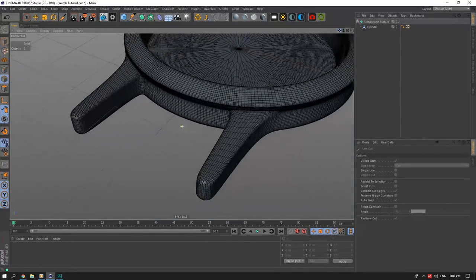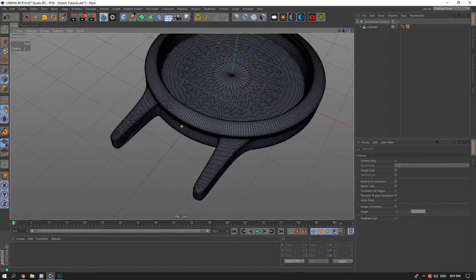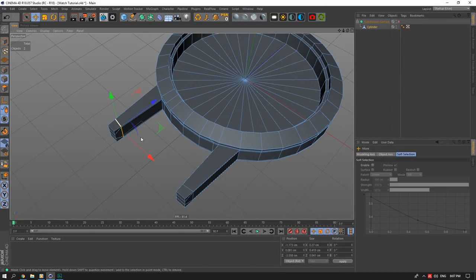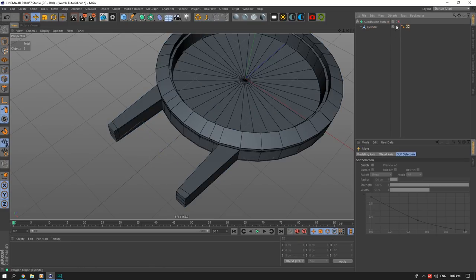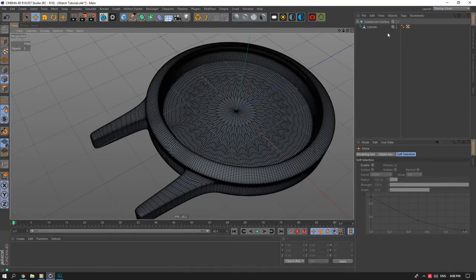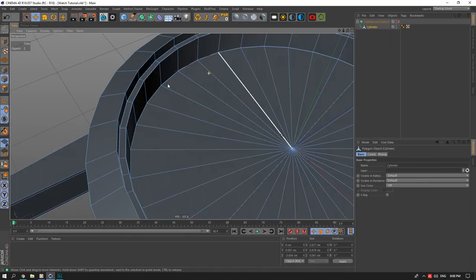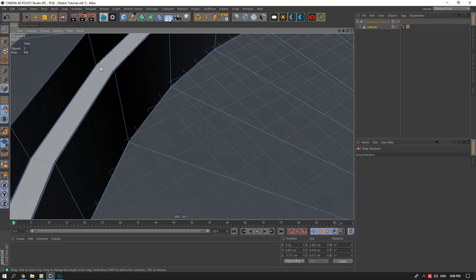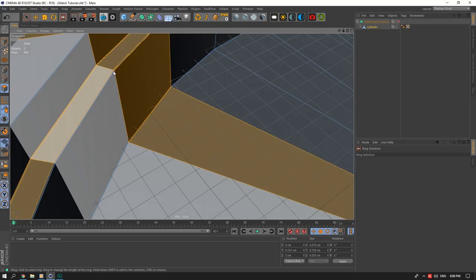I'm not happy with the arms so I'll push that edge out just a bit. Now that's done. Next is the glass — it's a bit time-intensive so I'll speed through it.